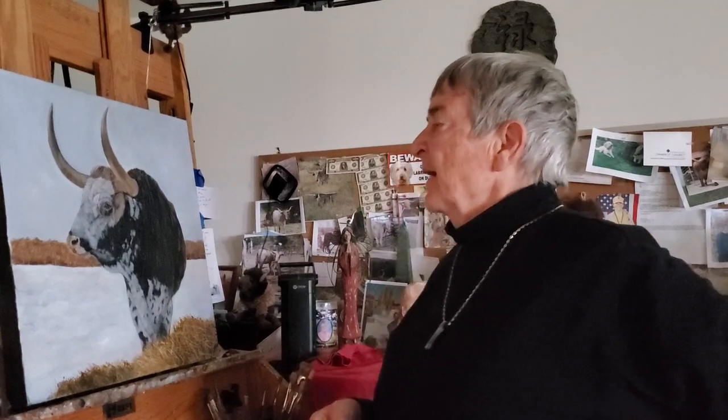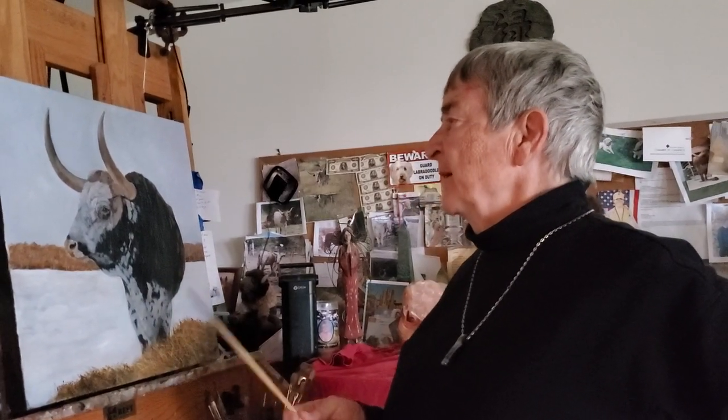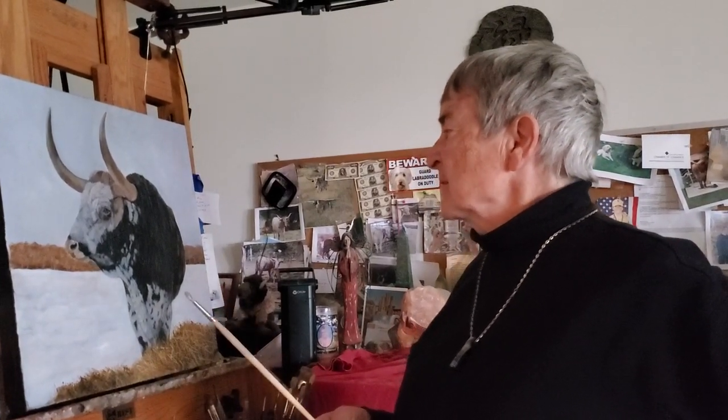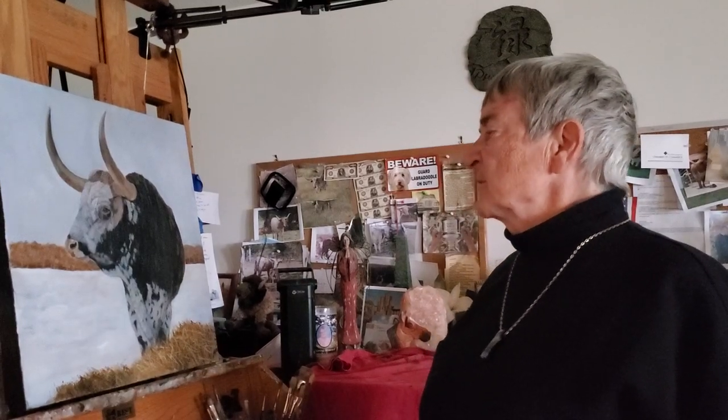I really enjoyed painting him. I loved the way he paused from eating and was just looking out over his 45 or so cows with a few steers in the mix.